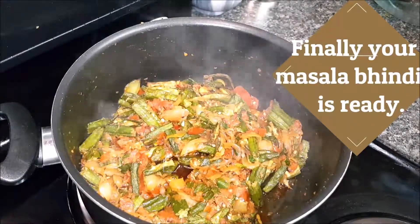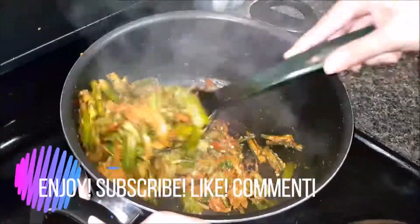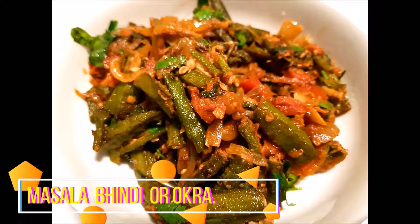Your Bhindi masala is ready! Don't forget to subscribe to my channel and hit that like button. Enjoy this Bhindi with roti, naan, or rice. Thank you so much for watching, guys. Bye!